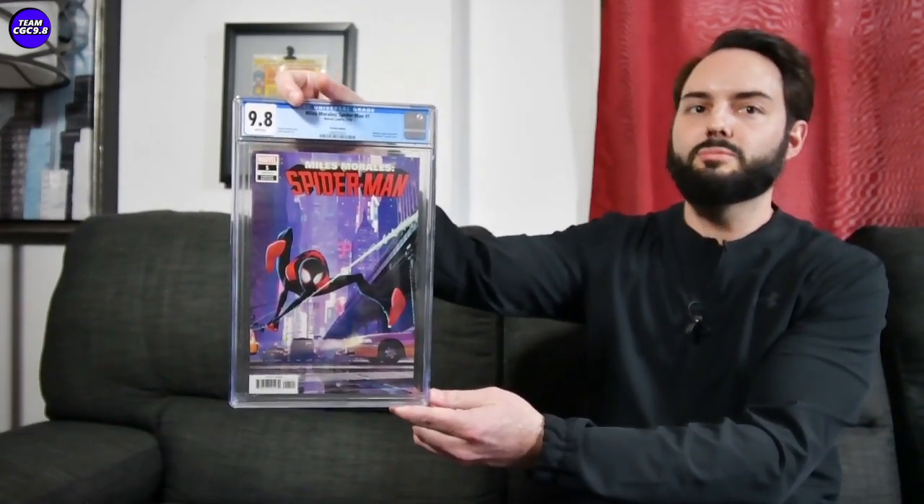If your budget's a little bit higher for some of these really cool collectible Miles Morales covers in the 9.8, consider a Miles Morales Spider-Man number one. This is the animation variant for a Miles Morales number one with the cool Spider-Verse looking Miles Morales on the cover.